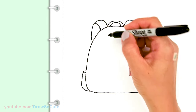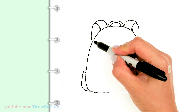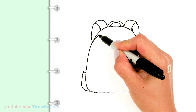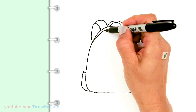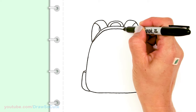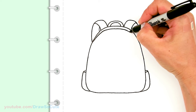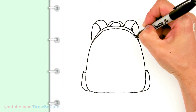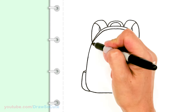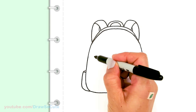Now let's work on the body of the backpack. Starting about right here, I'm going to draw another curve very close to the edge and go all the way around and back in. This line gives our backpack a little more dimension so that it doesn't look flat.